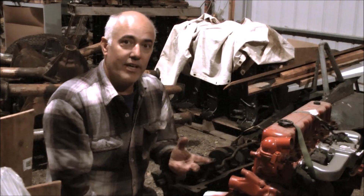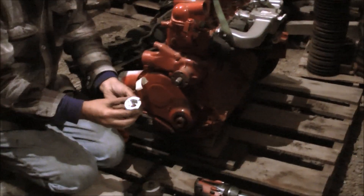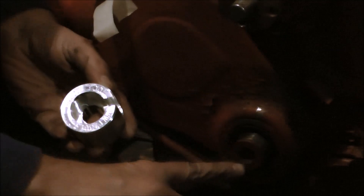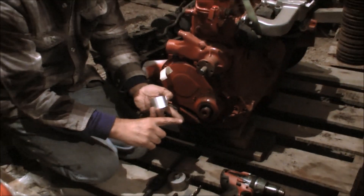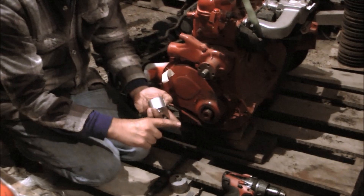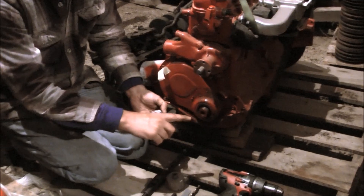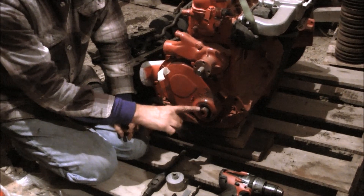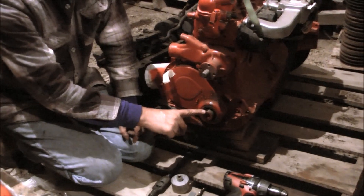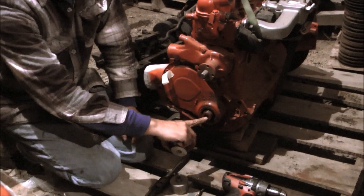Hi, I'm Tom. I'm going to describe how to use the snout tool to drill your crankshaft flange for a harmonic balancer bolt on the 235, 261 inline 6, the 230, the 194, the 250, inline Chevy 6. This also works on the 283 and the 327 V8s from the 60s that do not have a hole drilled for your balancer bolt.